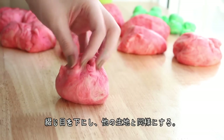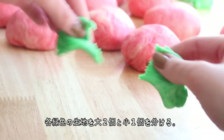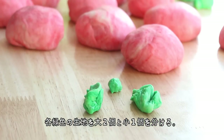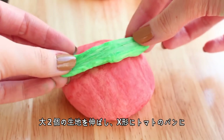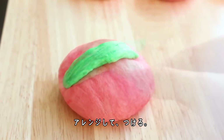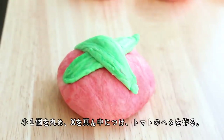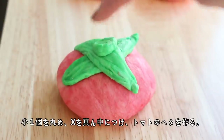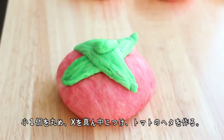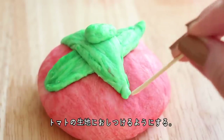Place the buns seam side down and continue with the remaining buns. Then divide each piece of green dough into two large pieces and one smaller piece. Stretch the large pieces into two long strips and place them on top of each tomato bun to create an X shape. Roll the smaller piece into a ball and place it in the centre of the X to create a stem. Using a toothpick, tuck the edges of the green dough underneath themselves to attach them to the bun.